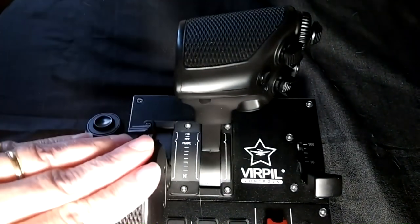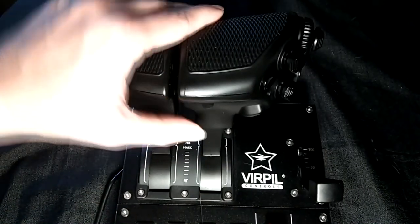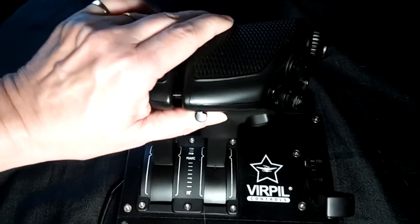To reconnect the throttle handles, align the handles, lift the throttle connector, and it will spring back into place, locking the handles together.